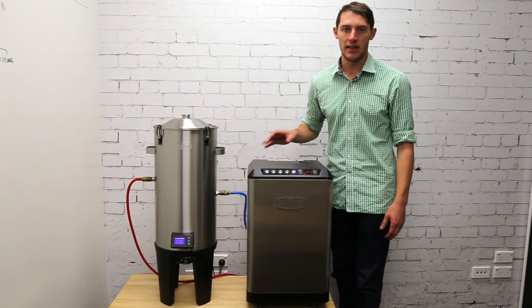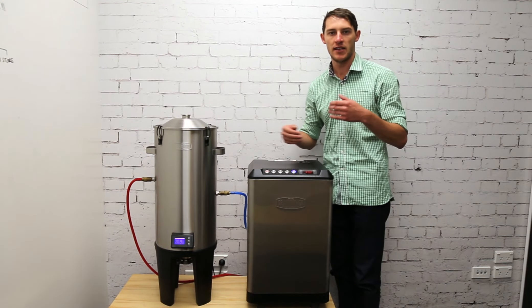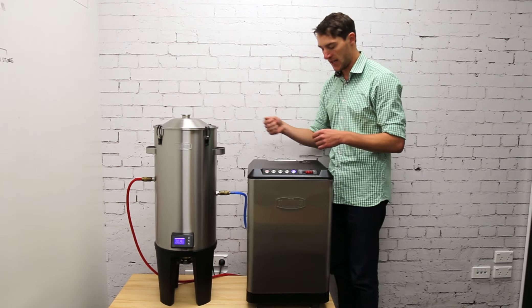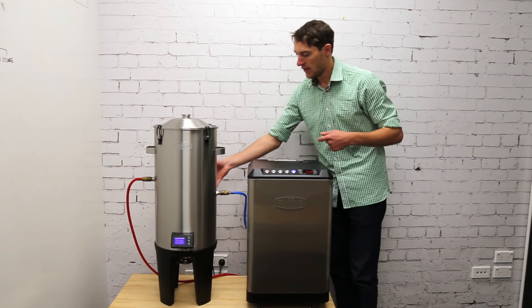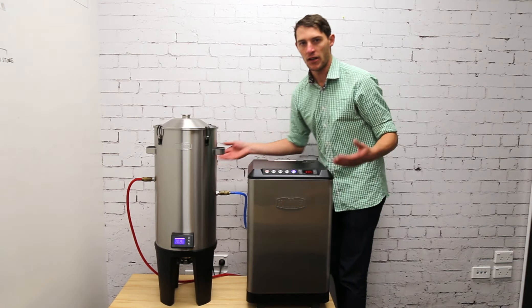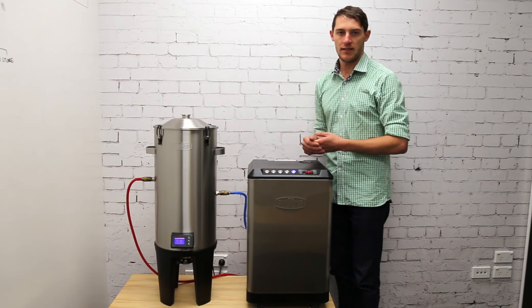One more tip: if you connect another fermenter or two, after connecting each one it helps to add about 300 to 500 mL of glycol to top it up, because the inner sleeve of the fermenter holds that amount. This keeps your glycol level always full. Happy fermenting!